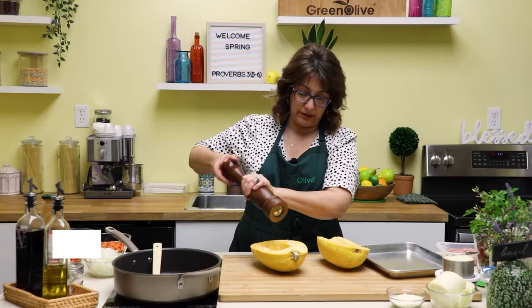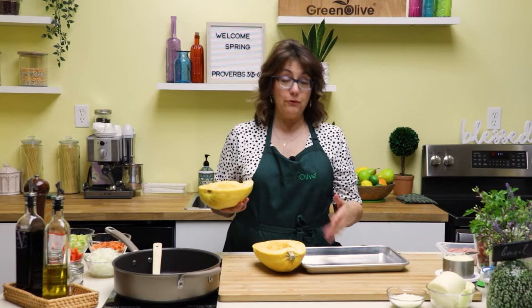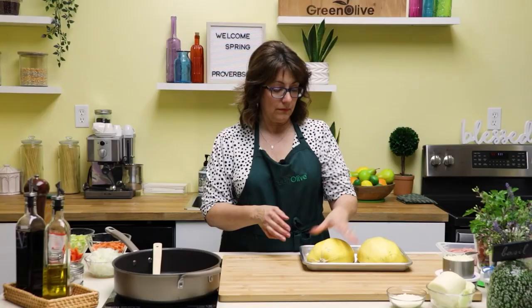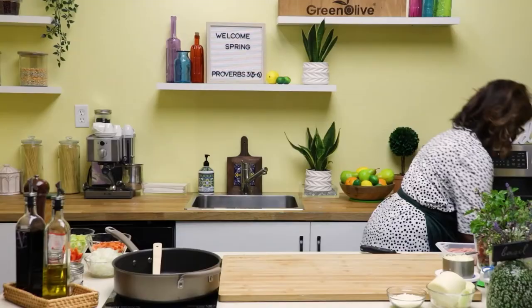I even like to add just a little bit of cracked pepper — that's going to help season the inside. Then on a baking sheet — it's up to you if you want to line it with foil or parchment paper for easy cleanup — you just want to take them and put them cut side down. We're going to put them in the oven and they should cook anywhere from 45 to 60 minutes depending on the size. I'll show you how you can tell when they're done.